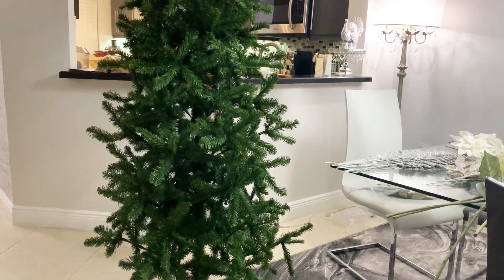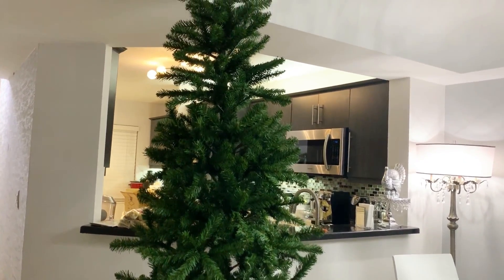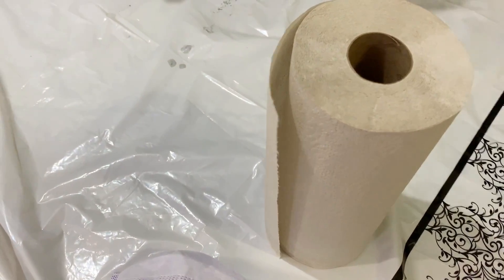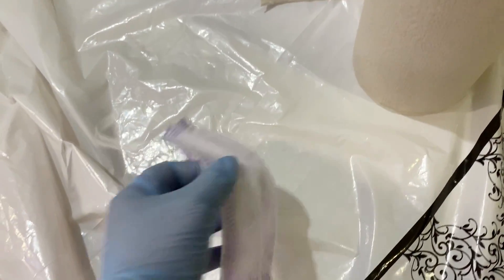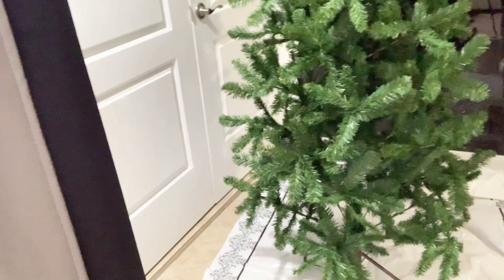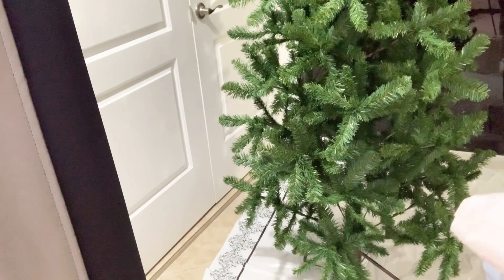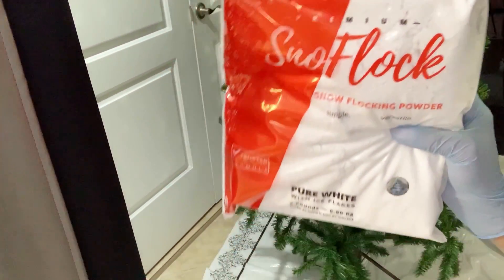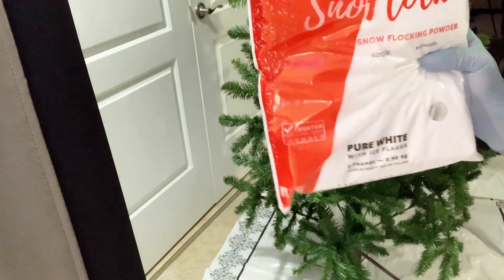Here's the look before we transform our tree. Besides the tree, the items you will need are paper towels — obviously wear gloves because this is very dusty — and a face mask. You will also need a strainer, a water bottle, and snow flock. I'll go ahead and link all the items I could find in the description box below.